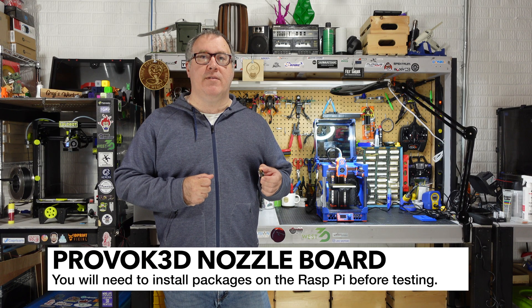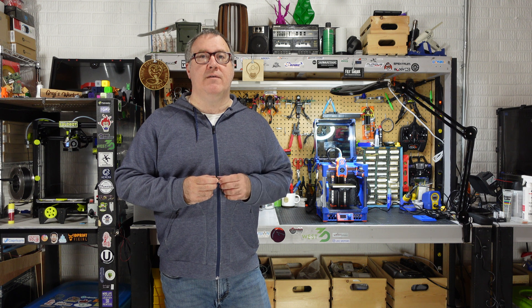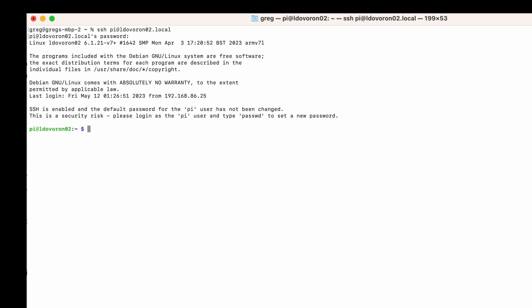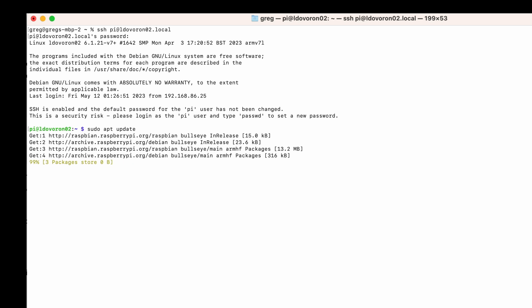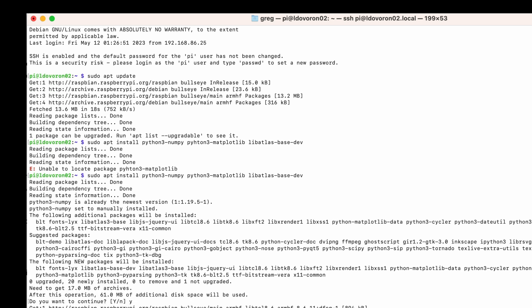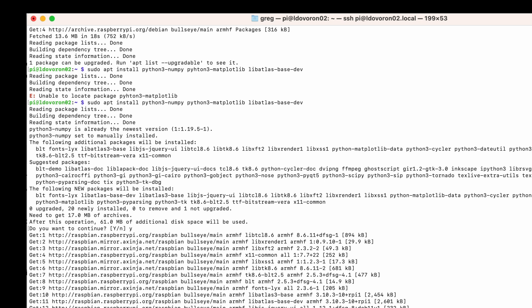This nozzle board comes with firmware pre-loaded, which saves you a lot of steps. But you are still going to have to prepare your Raspberry Pi — some Python packages you'll need to include in order to get the graphs generated and the input shaper algorithm to run. I'm going to SSH into my Pi and begin installing the required packages. These are all outlined on the Klipper website and I'll have the link in my description. First, run sudo apt update to bring down all the latest packages. Then you'll need to install the Python 3 numpy package along with matplotlib — that's what generates the graphs. Make sure you type it in properly or just copy and paste it. It will take a little bit of time to install the Python libraries, especially on a Raspberry Pi 3 equivalent Pi 02W.